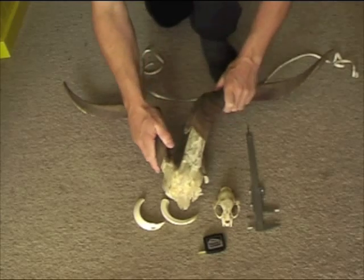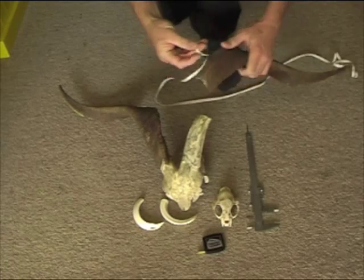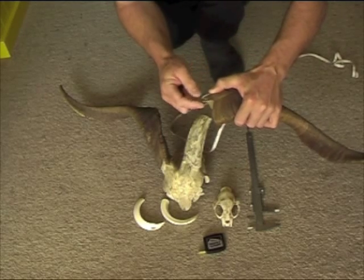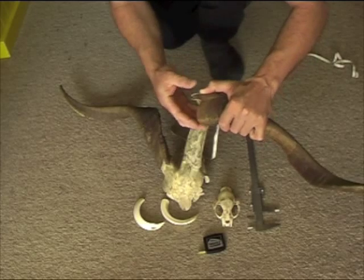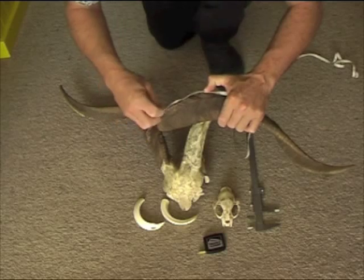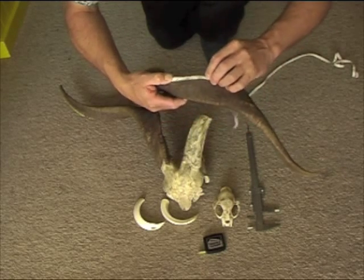Then we measure the length of the horn, which is from the bottom, around the fighting edge, to the very tip. You set your tape on the edge of the fighting edge. You'll notice there's a little lip there which is calcium — soft tissue that's now hardened. We go to the edge of that fighting edge, and when we go around it, we don't push it into the dips. We run from the leading edges — don't push it in. So we run it right around the fighting edge.